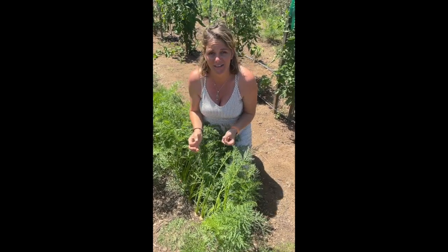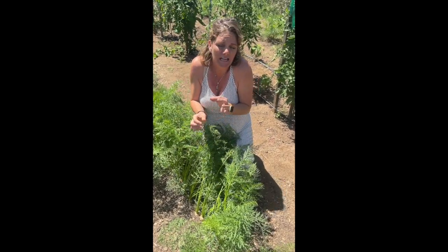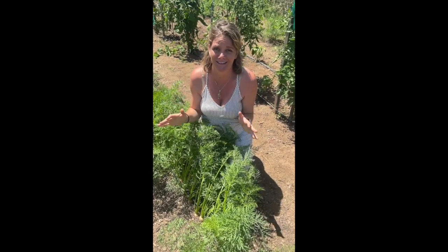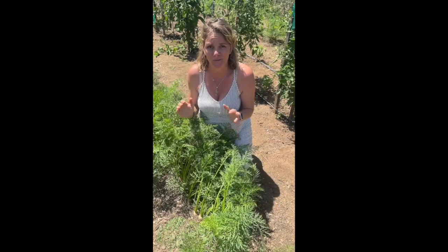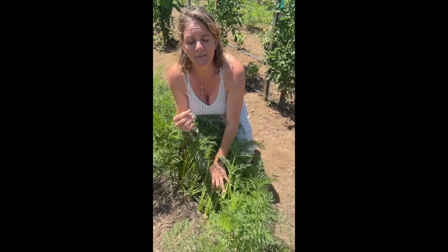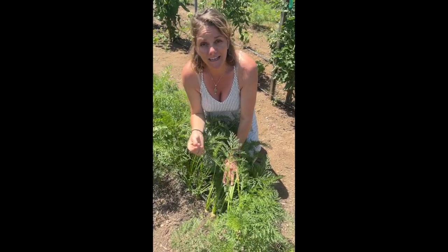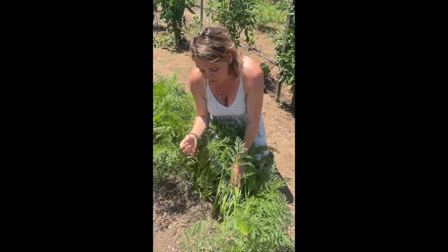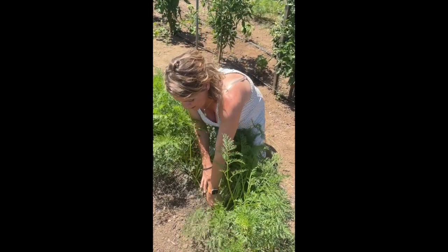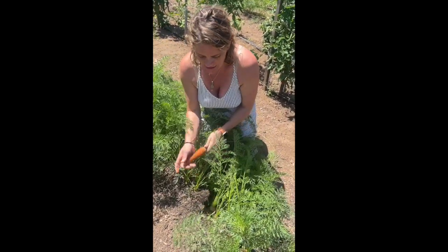if you're not using pelleted carrot seed, because you have to take the time and go through and so delicately thin them. And let's be honest, nobody likes to thin anything, let alone carrot seedlings. These were actually planted with pelleted carrot seeds — these seeds are coated with an organic clay that allows you to easily handle them and plant them at the appropriate spacing.